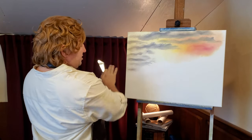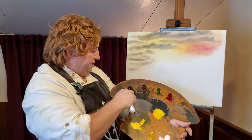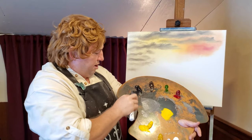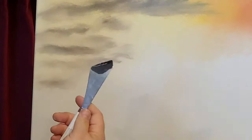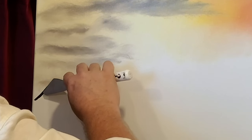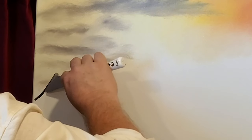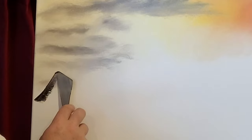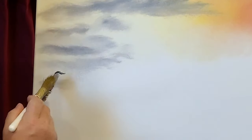Now we're going to have mountains marching back this way, so we'll start down here with the mountains that are furthest away. We'll put some of those in, mixing up a dark mountain color — these are very dark off in the distance, just the shadows. I'm going to take a little bit of alizarin crimson and put it into our ivory black, just to give that a tint. But mostly it's just going to be shadow of the mountain. Just bring that on your palette knife and come right up from here.